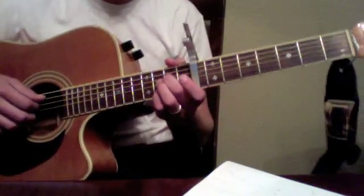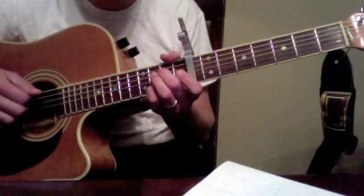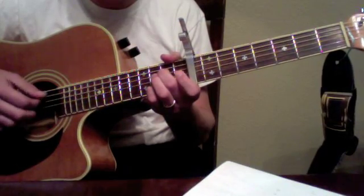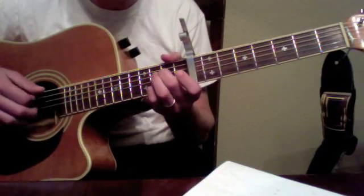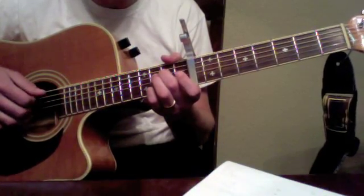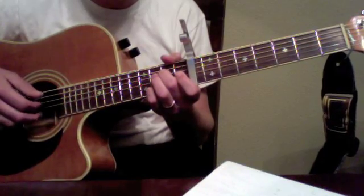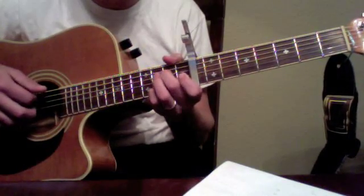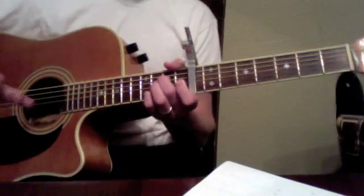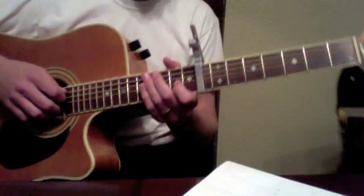I'm hitting both those strings. This is what I think motif B sounds like — I'll go a little slow. It's a cool little complement to motif A that sounds really nice, and then verse two goes back.